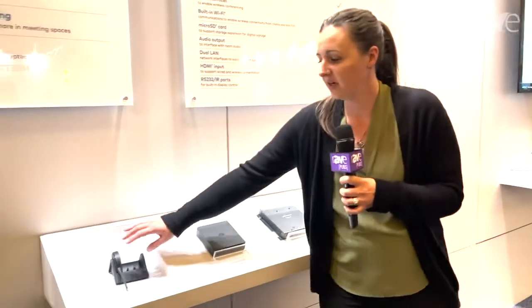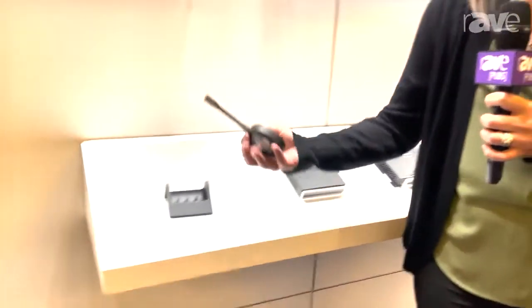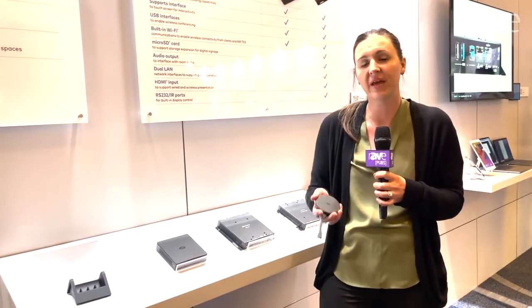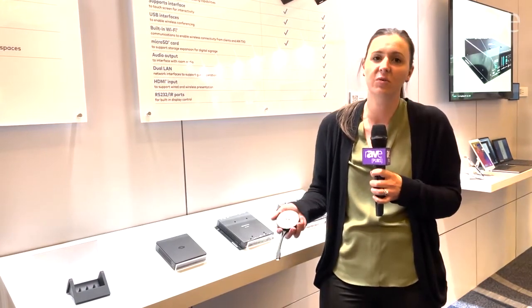The other device we have here is our AirMedia Connect. This is a simple dongle that allows for secure wireless presentation from any device. So think about if you have a guest coming into your offices that may not have the same operating system as you — maybe a Teams or a Zoom — you can use this to connect from any device wirelessly to the presentation screen.